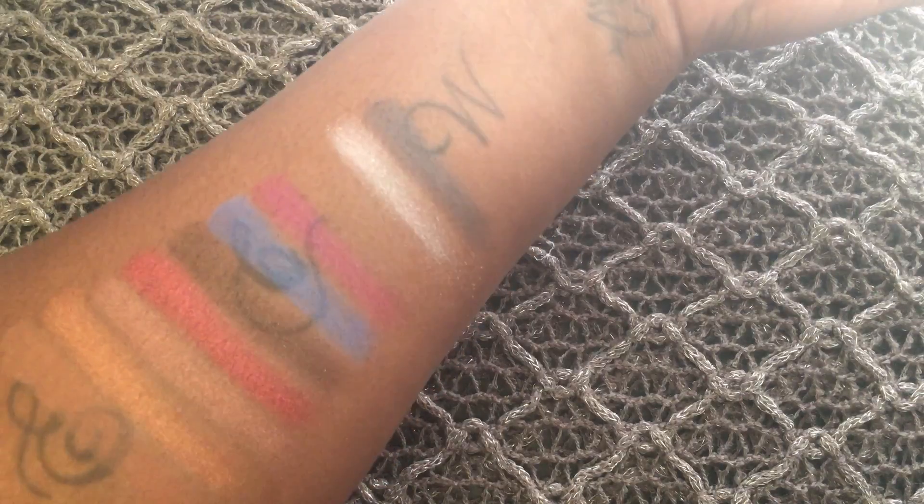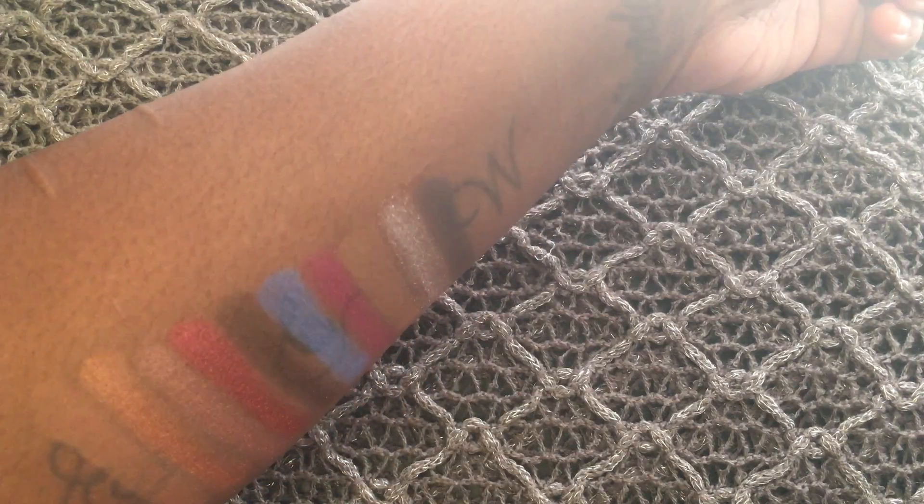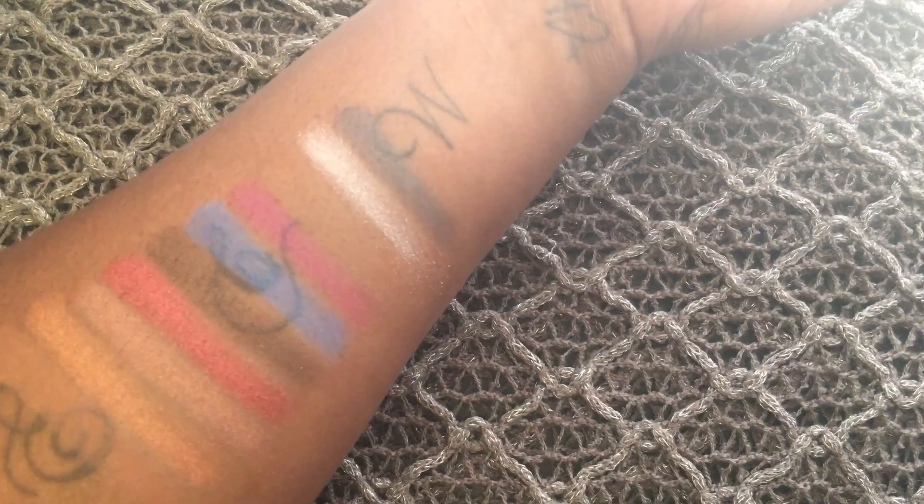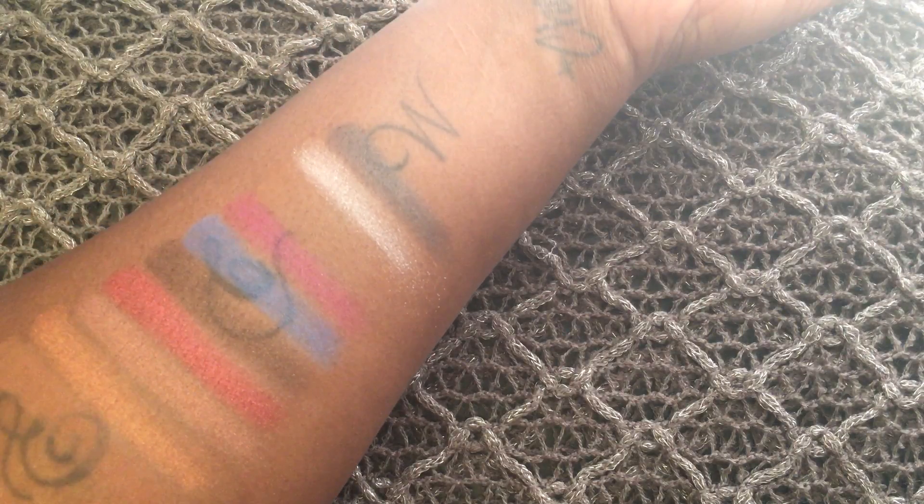These are the swatches of the last two rows in the palette — they were all very easy to build up, very pigmented, and very little fallout. I hope you guys enjoyed this video and if so please don't forget to like, comment, and subscribe. I hope to see you soon, bye!